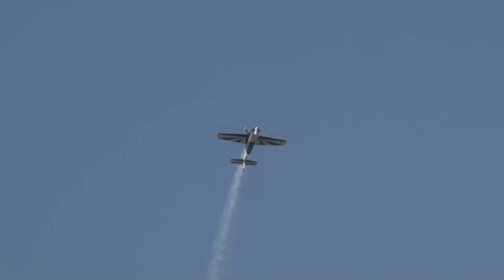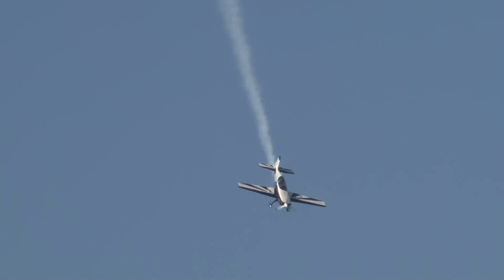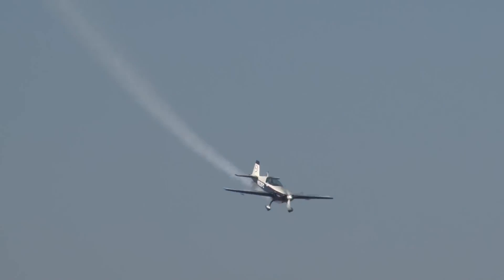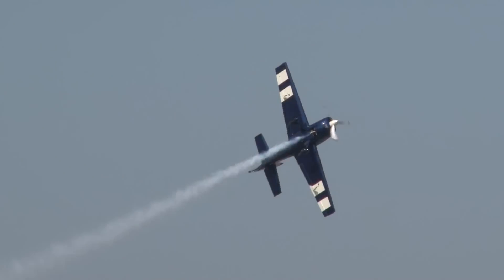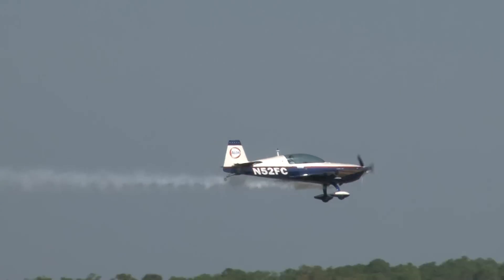He climbs high into the sky and comes over the top. Now watch him roll the aircraft in a one-half Cuban eight. That's the classic half Cuban eight. He goes into knife-edge flight, inverted knife-edge, then into a four-point hesitation roll.